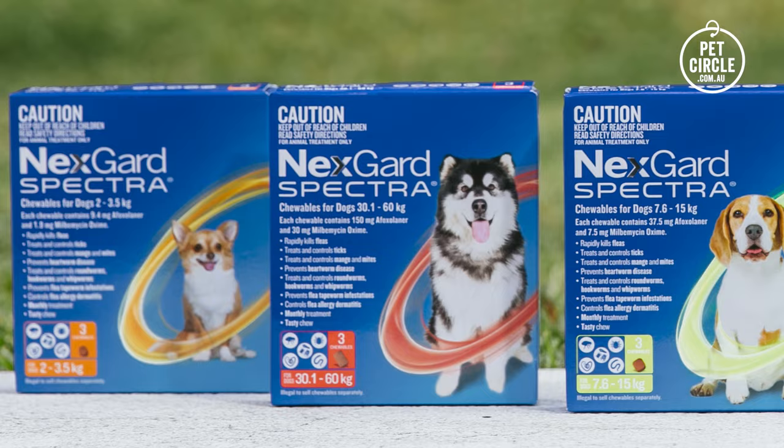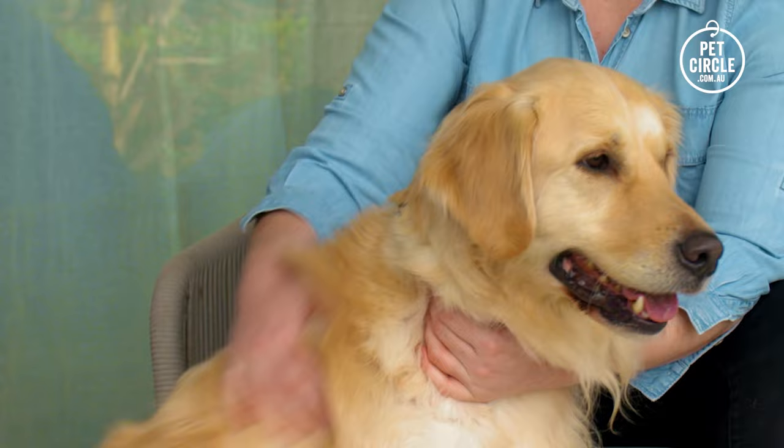Hi, I'm Dr. Teagan from Pet Circle. Let's talk about NexGuard Spectra for dogs. Pet parents often ask me what's the best way to protect their furry family from fleas, ticks and worms. NexGuard Spectra is a great choice for dogs.